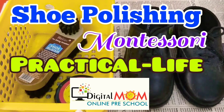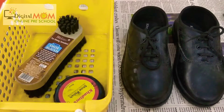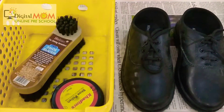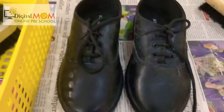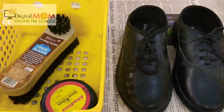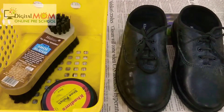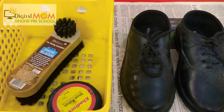Today I was cleaning my shoe rack and found a dirty pair of shoes because of the lockdown. My kids' shoes are looking so dirty, and from there I got the idea for today's activity. Can you guess what it is? Yes — shoe polishing activity!